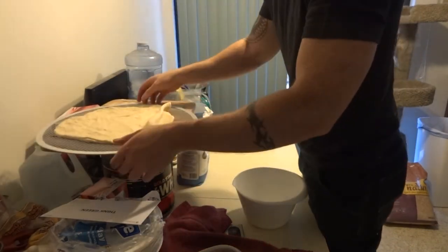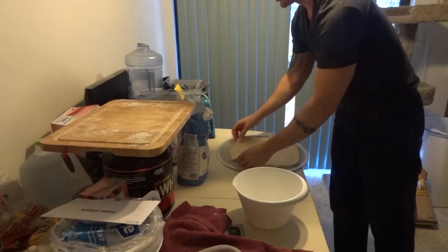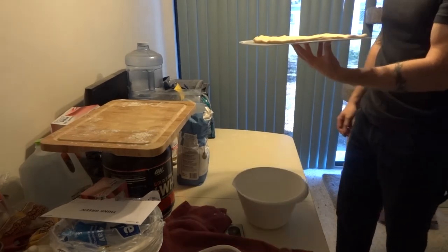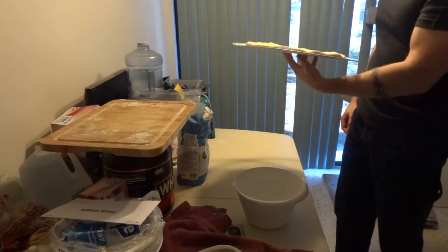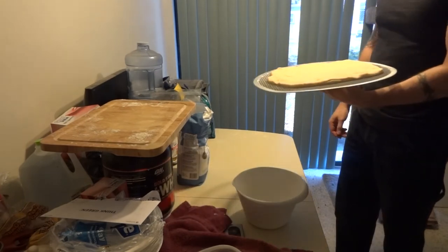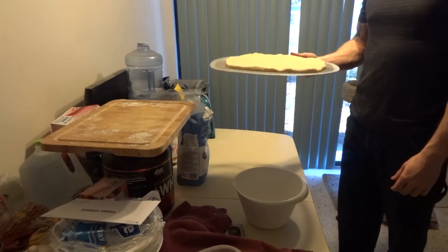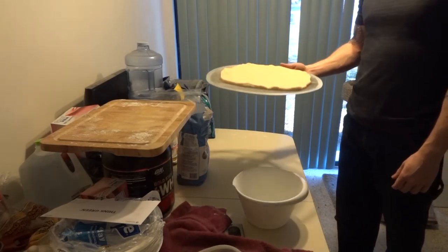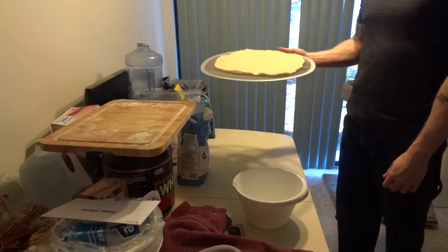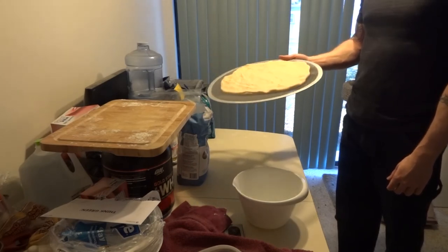We've got the dough on our pizza screen and we're going to pre-bake this for about four or five minutes. This ensures that after we put the toppings on and bake it the rest of the way, it's going to be nice and crispy on the outside and airy and soft on the inside.